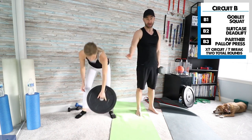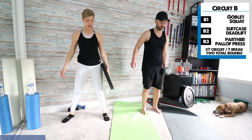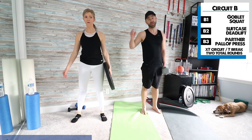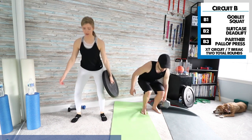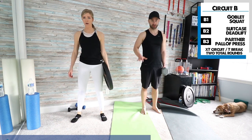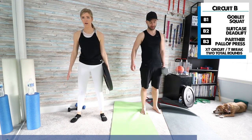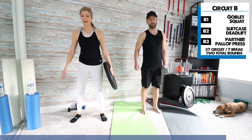Now we've got the suitcase deadlift, and I'm going in my left hand. Try to come all the way down to the floor if you can. You want to keep that posture upright — don't let the weight pull you forward; your torso should stay as upright as possible. We're not going for speed on these either. Take a break, slow it down and breathe for a second, then jump back in. Keep breathing.